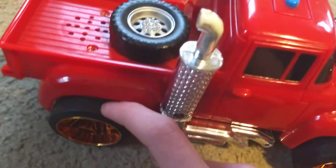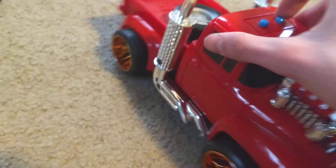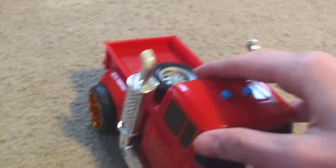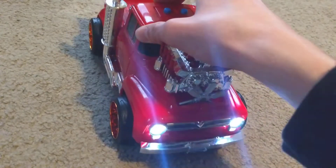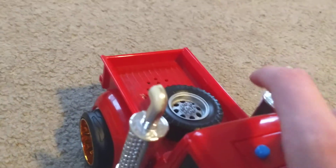Oh yeah, and the gear kind of got loose on this — like the glue. That's why it's not making contact, see? You hear that gear when I hold it down, but it still moves, so that's all I care about.